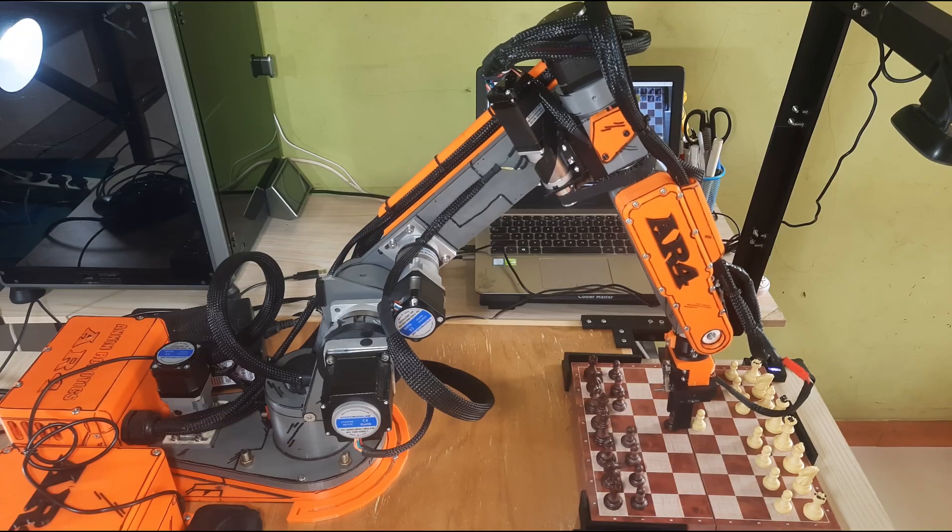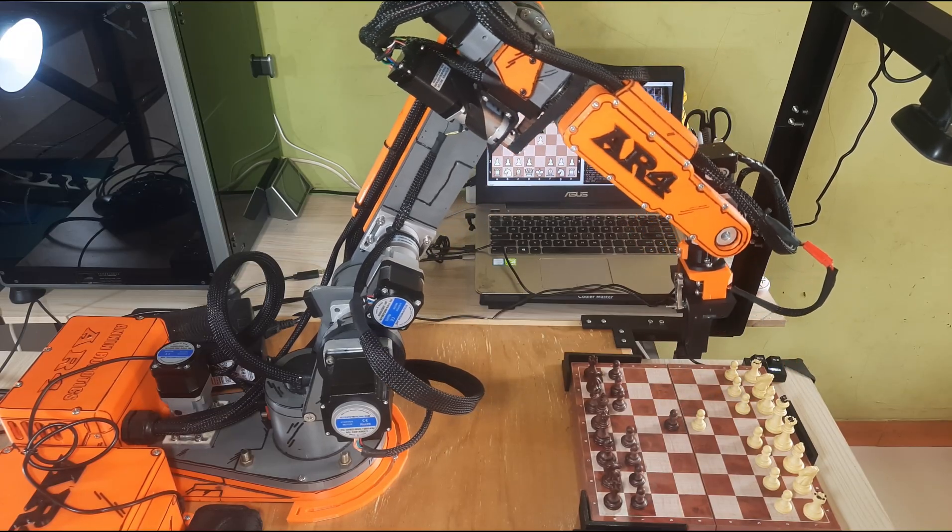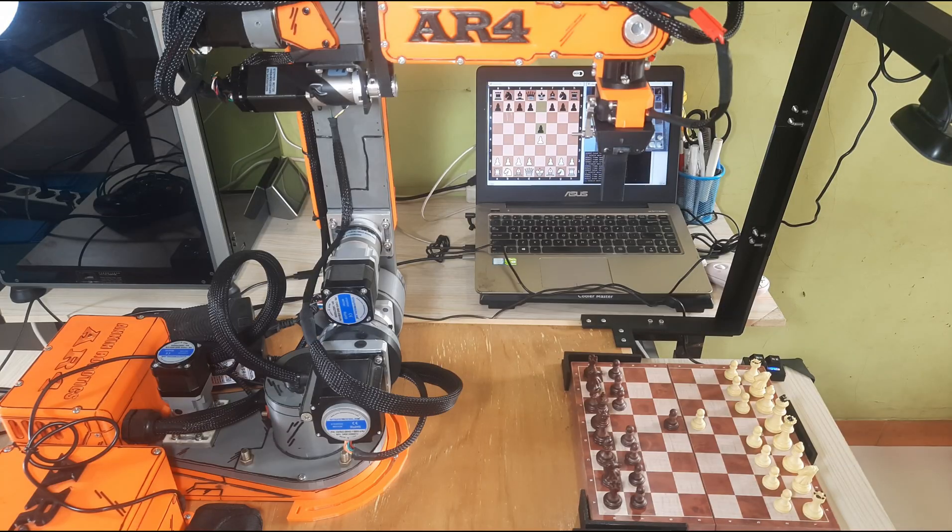This entire process runs automatically, combining computer vision, AI decision making, and robotic control, to create a seamless and interactive chess playing experience between human and machine.